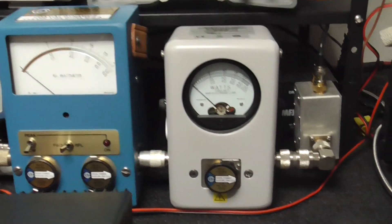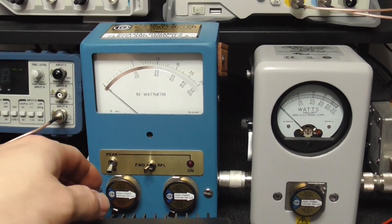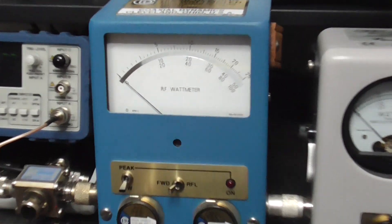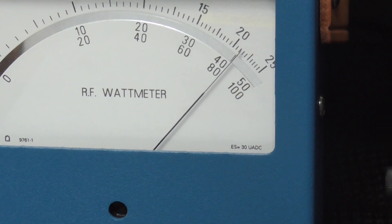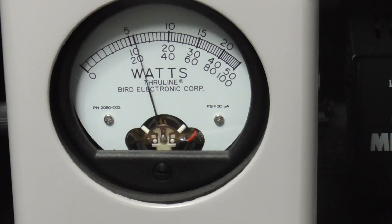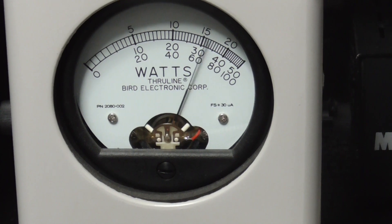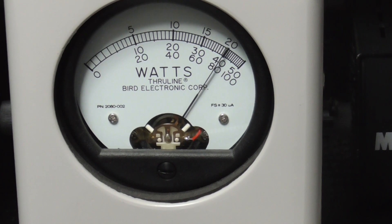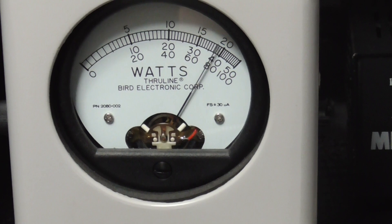On AM, coming over here to the coaxial dynamic — that's about eight watts carrier. Coming back to the Bird again on the 50-watt scale, one two three four, check check — a little over 40 watts depending on the word, so about eight watts carrier swinging to just over 40 watts peak.